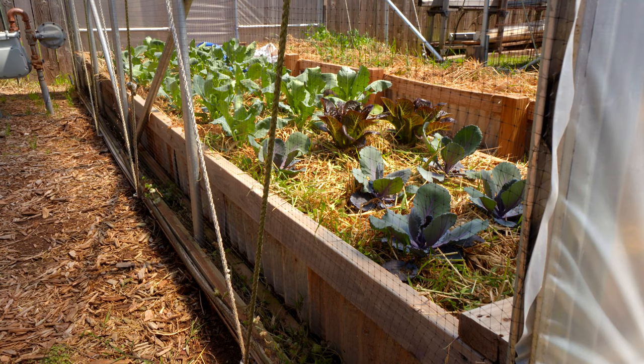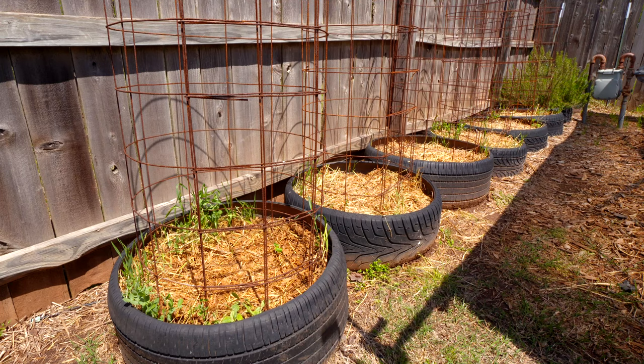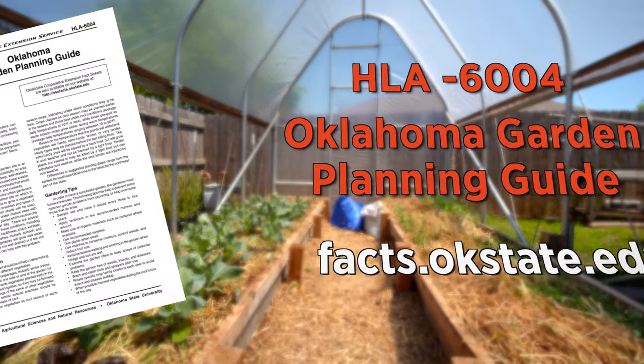We have cool season crops in our garden right now and they're growing like gangbusters, but they'll be done in about a month. Our warm season crops like tomatoes, peppers, etc., will actually go in the ground probably this next week. Hope you're having a great day and stay safe.